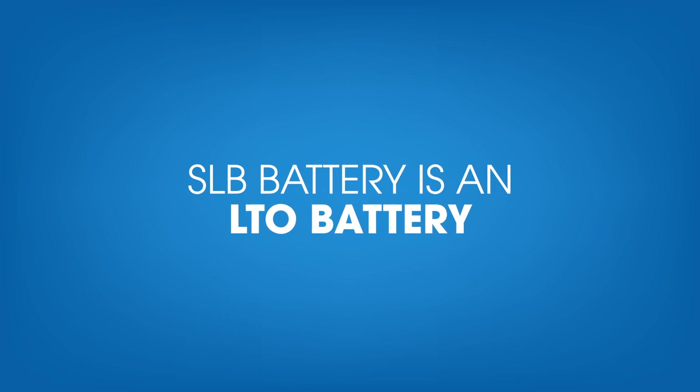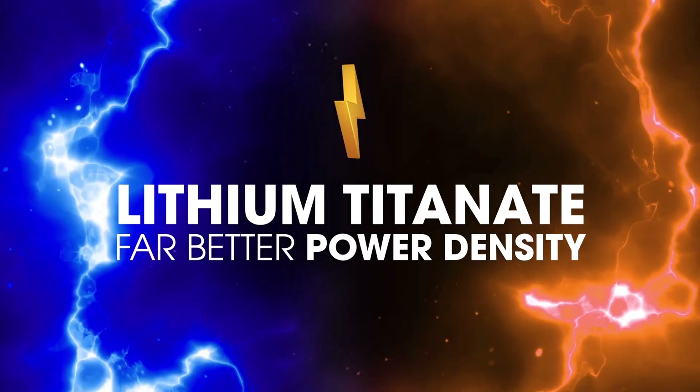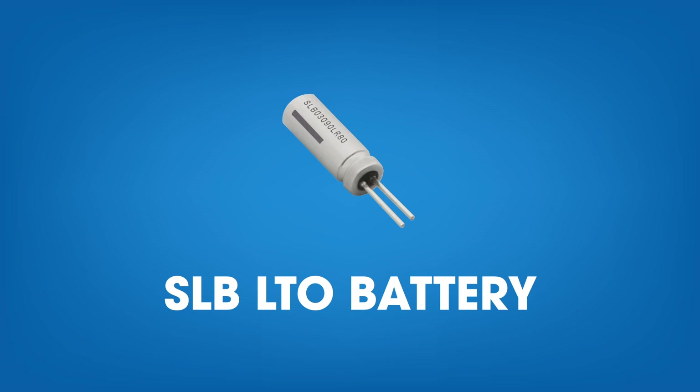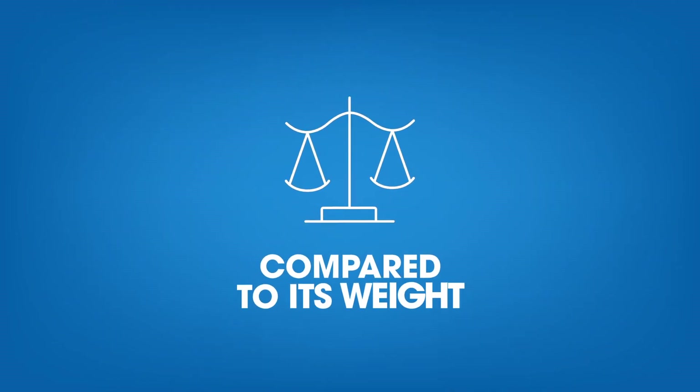Part of the secret is that the SLB battery is an LTO battery. LTO stands for Lithium Titanate Oxide. Lithium Titanate provides far better power density than a conventional lithium-ion battery — the SLB LTO battery can instantly release the maximum energy it contains compared to its weight.